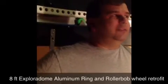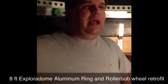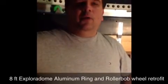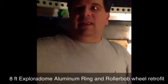This now operates like a totally different dome. In fact, the big 12 volt motor is probably not required anymore. We can use a lot smaller motor, and maybe that will be a modification later.